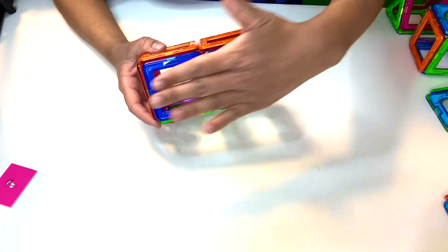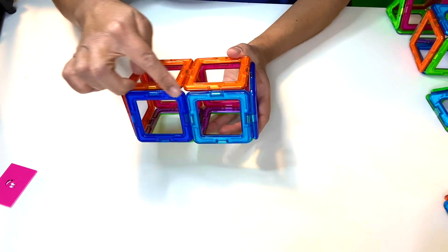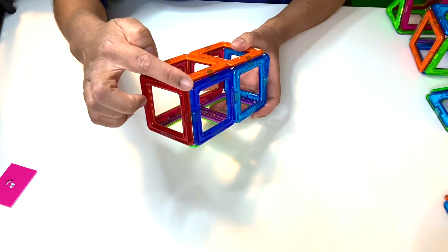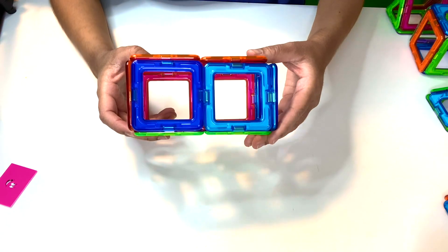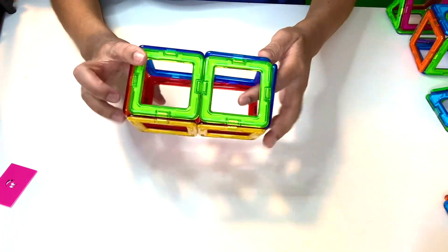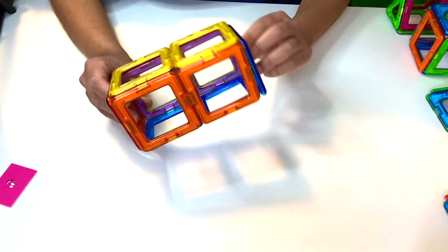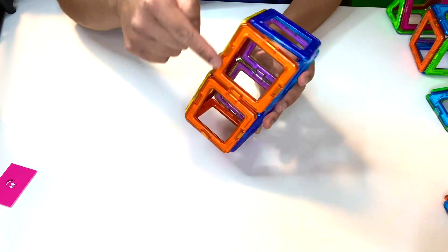These flat parts are called faces. Where these faces meet is called an edge. And where these edges meet is called a vertex. So we have our first 3D shape using two-dimensional shapes, and it's 3D because it has length, width, and height.